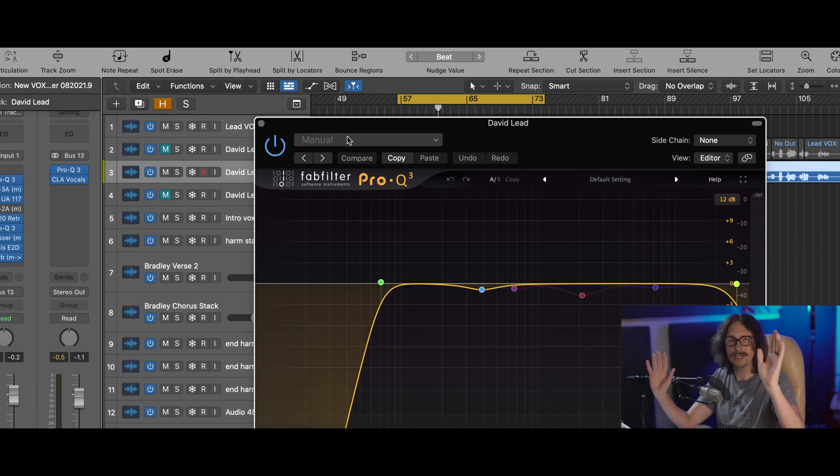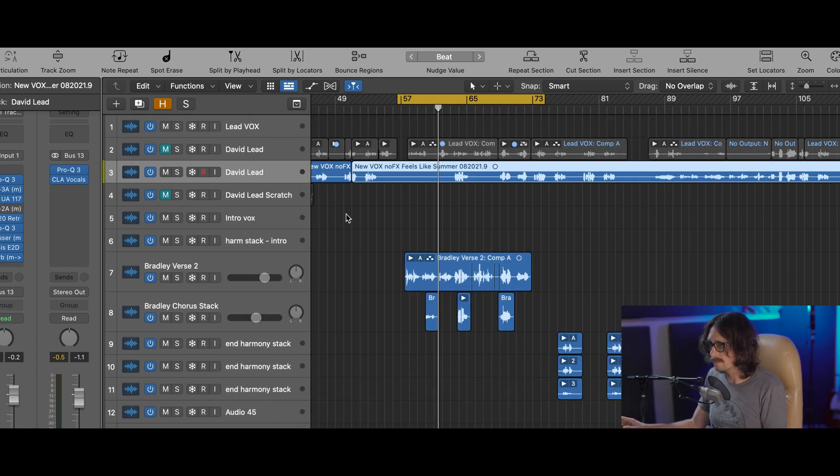Plug Search — incredible plugin. Mind you, all three of these plugins are $35 for the whole suite. I mean, come on — everybody's got 35 bucks.